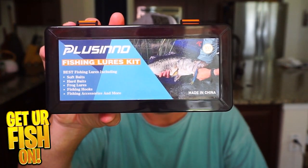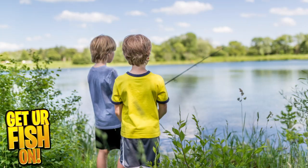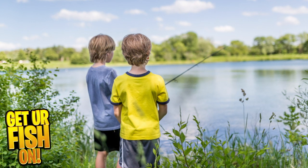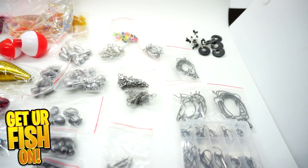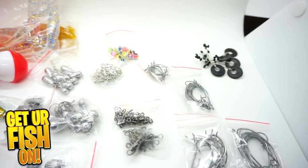Plusno now has this new fishing lures kit that comes with almost everything you could want and need for a beginning angler, especially if you're a young child or a teenager looking to get into the outdoors. If you're a parent and you want to get your kid into the outdoors — which I think is really important — this kit will get you started in the right sense without breaking the bank.